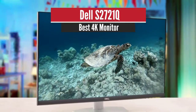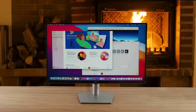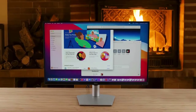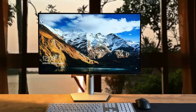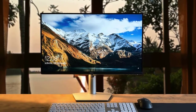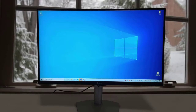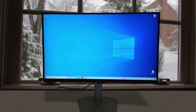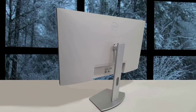Number 3: Dell S2721Q – Best Mid-Range Monitor. Compared to its predecessor, the P2721Q, this one features a much more modern, minimalist design. Screen bezels on the top and two sides are significantly thinner and are no longer raised up from the screen, which is helpful for a multi-monitor setup. All control buttons are no longer placed on the front or bottom. Instead, Dell uses only one power button and a joystick on the back to adjust image settings, which you can easily find with your pointing or middle finger.